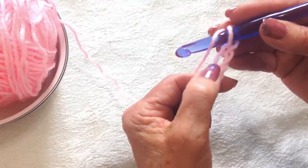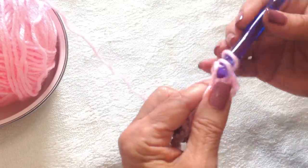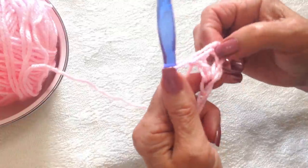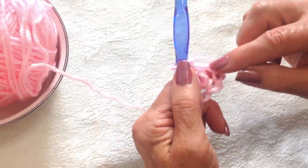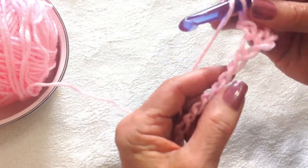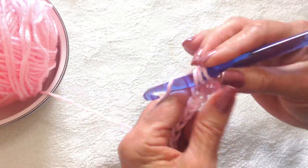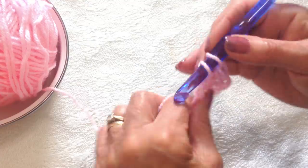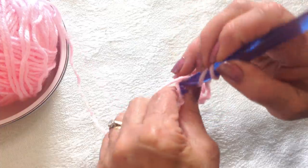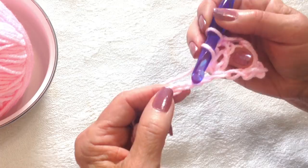I'm just going to do a small section to show you how to make this shawl, because it's so very easy to make. In the fourth chain from the hook, I'm going to make a double crochet. And that is going to take the place of a double crochet, a chain one, and a double crochet. And now I'm going to skip two stitches and make a V-stitch, which is a double crochet, chain one, and a double crochet.